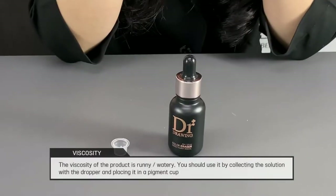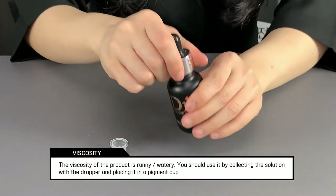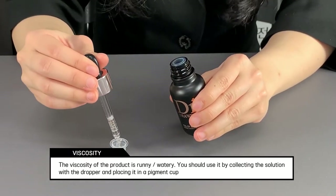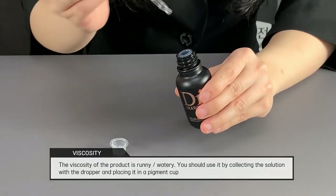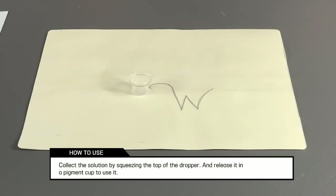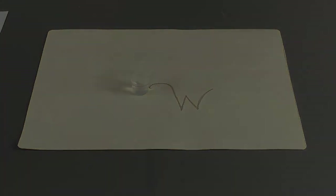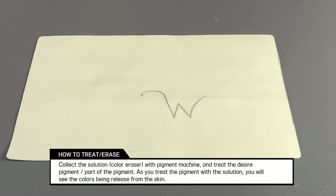The viscosity of this product is runny like water. To use, I recommend dropping a few drops into the pigment cup, like when you do pigment treatment. Squeeze the top of the dropper and release it to collect the pigment eraser solution. To erase the pigment which is already treated, use the pigment eraser solution as when you did for the pigment treatment — by using the machine, collect the solution from the pigment cup and apply to the desired pigment area.